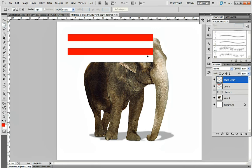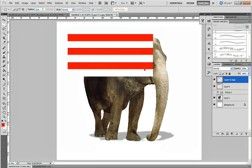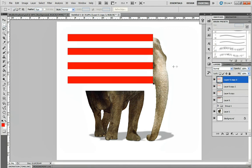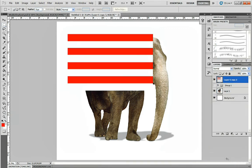Hold down the Alt button and drag down to make a copy of your layer. Do this a couple more times — note that I'm also holding Shift, which keeps my layer straight so it goes horizontal and not off to the side. Once you have enough copies made, click on the first layer, hold Shift, select all of the layers, and then merge them together.